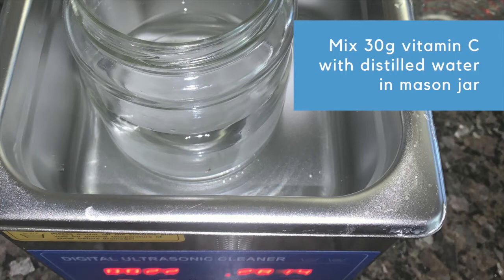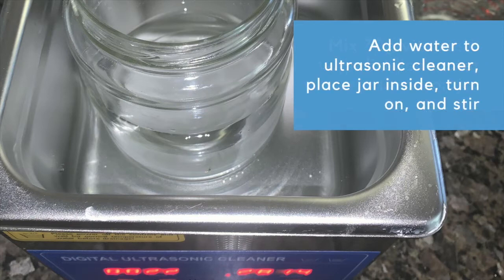Next, take 30 grams of ascorbic acid and mix that into a mason jar with 250 milliliters of distilled water. Then add water to the ultrasonic cleaner — fill it up past halfway so that when you put the mason jar in it doesn't overflow. You want the water level in the ultrasonic cleaner to come up to near the top of the mason jar.